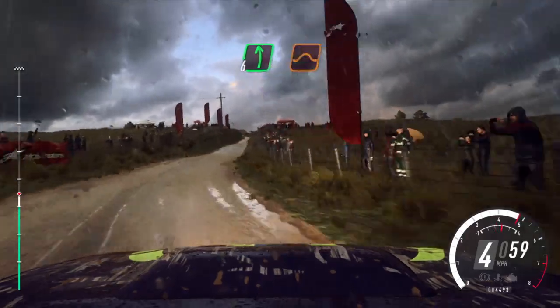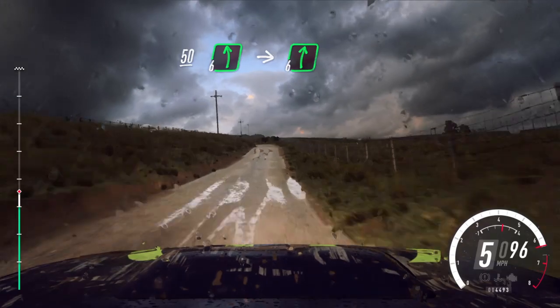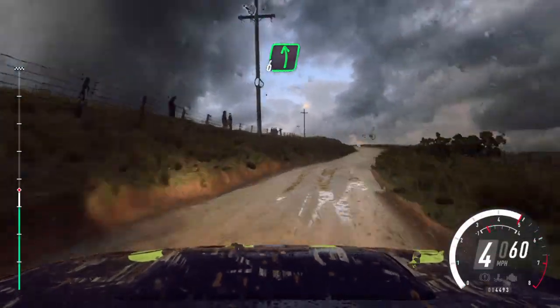4 left of a jump maybe, down, narrow. 50. 6 left of a bump, into cut, 6 right, into 6 left long, opens of a crest. 120.